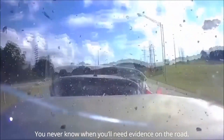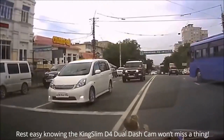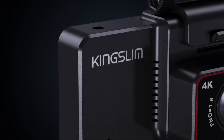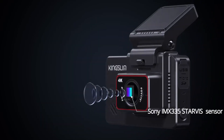The cameras are equipped with Sony IMX415 sensors that provide exceptional image quality, even in low-light conditions. The cameras also feature advanced HDR technology that helps to balance exposure, ensuring that your footage is clear and detailed.